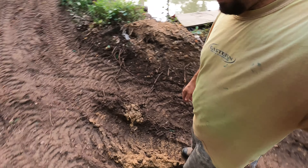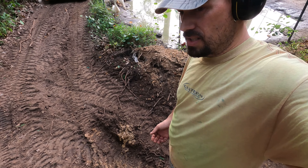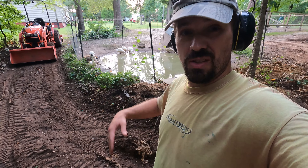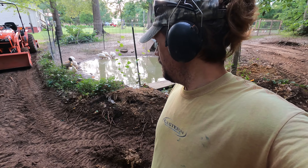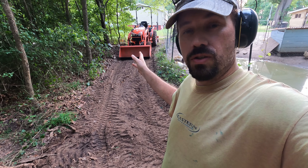We're back at the duck pond build. We got two trees out last time. This time, we're going to see if we can start getting a dam built. We're going to be clearing this area out, all of this area, down through here, all the way out, trying to get down to a base clay.